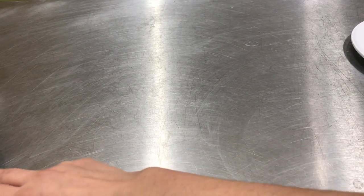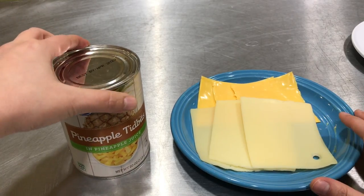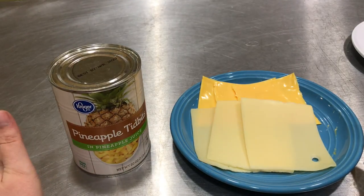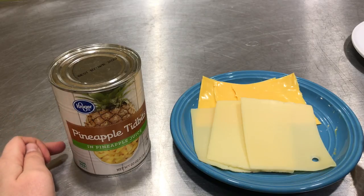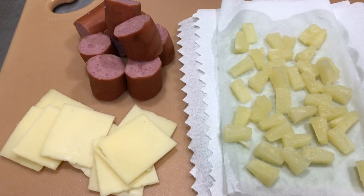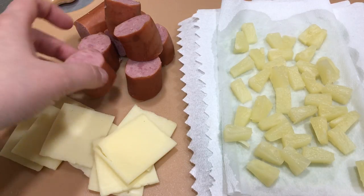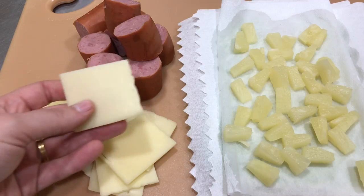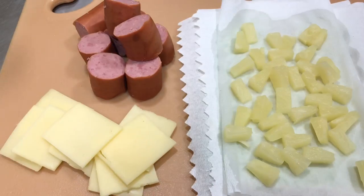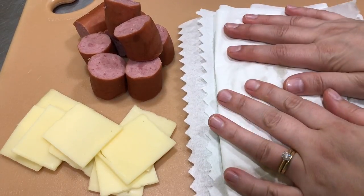I am going to put pineapple and Swiss cheese in mine. Might do some with cheddar also. If you like spicy, maybe you could do jalapeños and cheddar — you can get creative. I've got my ingredients prepped. I cut my fully cooked sausage into about inch and a half to two inch pieces, I have my cheese cut into squares, and I drained my pineapple bits on paper towels and then dabbed the top.